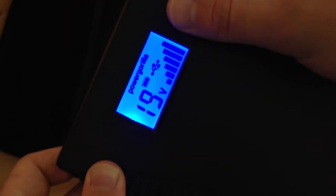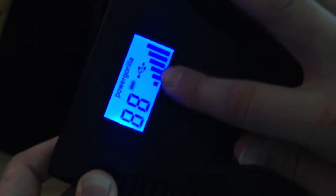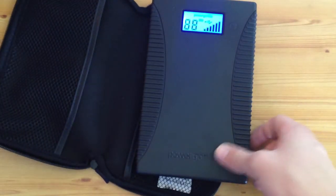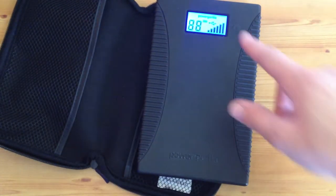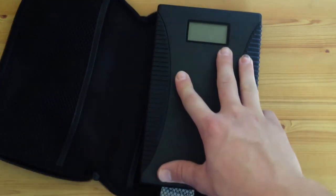When you press the button you can select your different output. You can go for different outputs — you've got your voltage and you've got your battery power. Voltage obviously meaning how much power you've got left to give to your electrical device.